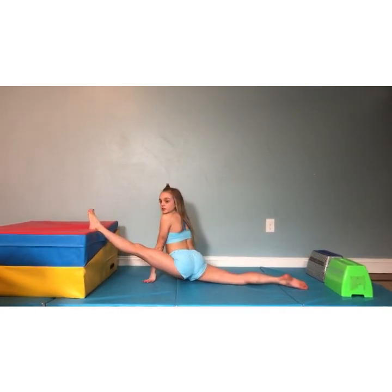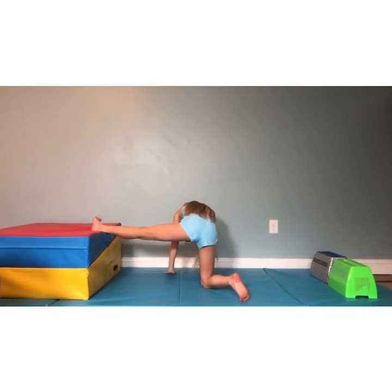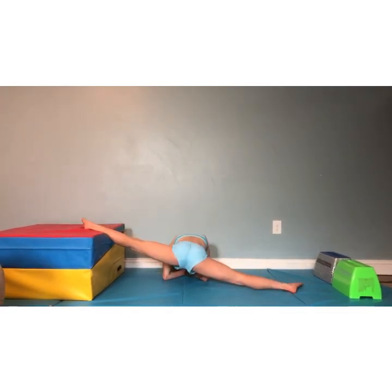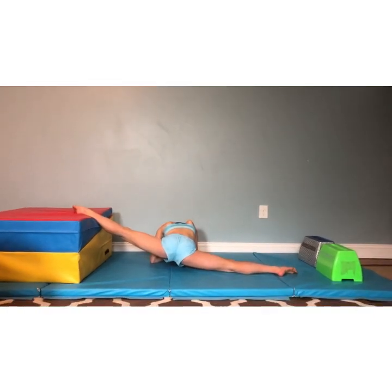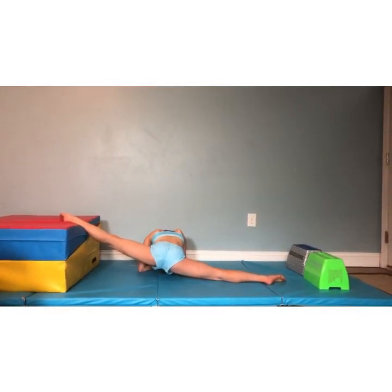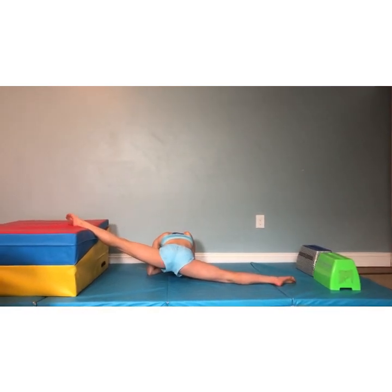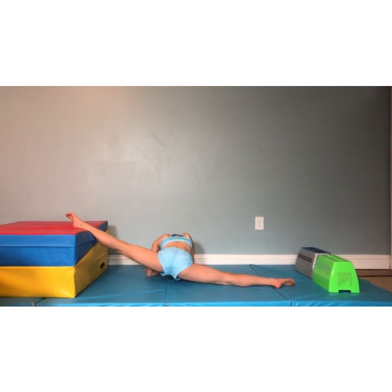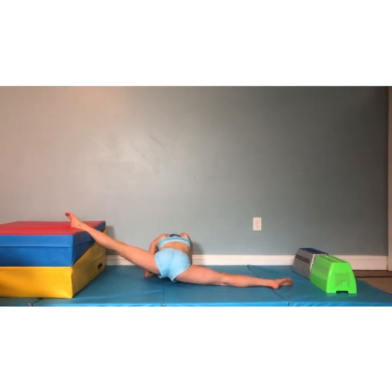Good. Now we're going to do our middle split with the left leg elevated — hold for 20 seconds. 20 down to 1. Come down. Good.